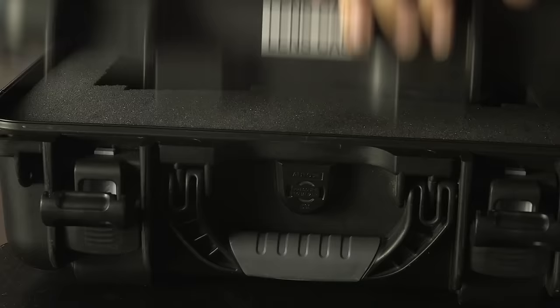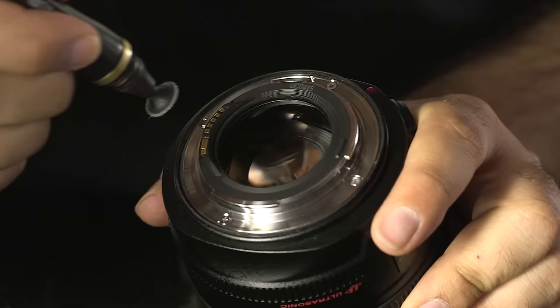Another thing often overlooked are the cases that the lenses are stored in. It is important to secure the latches on the case after performing a lens change so it does not accidentally open if it needs to get moved.